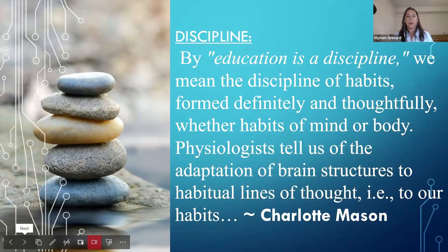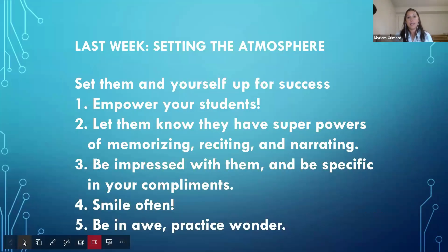Start small with habits. We're training our mind and body, so memory work trains the brain. The brain is a muscle, and memory work trains it. Everything is connected.